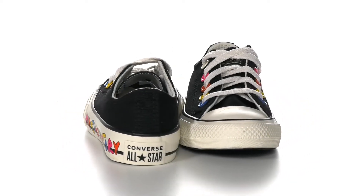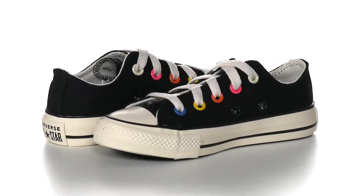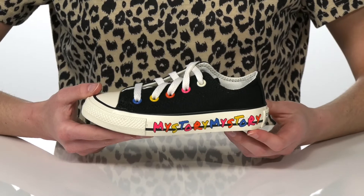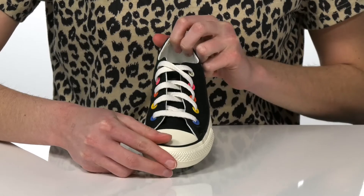Your kid can show off their individuality in this low-top shoe from Converse Kids. The midsole features the words 'My Story' printed over and over, making these shoes a great way for your little one to show off their style.